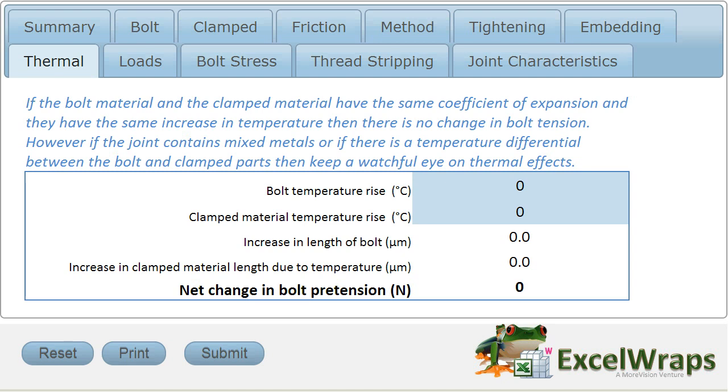So this little calculator here will help us do all this. All we have to do is pop in a temperature rise for the bolt and a temperature rise for the clamped material. It remembers from our clamped material definition and our bolt definition what the coefficient of thermal expansion is, and it will calculate an increase in the length of the bolt and an increase in the clamped material length. The difference in this will result in a net change in bolt pre-tension, which will be calculated here.